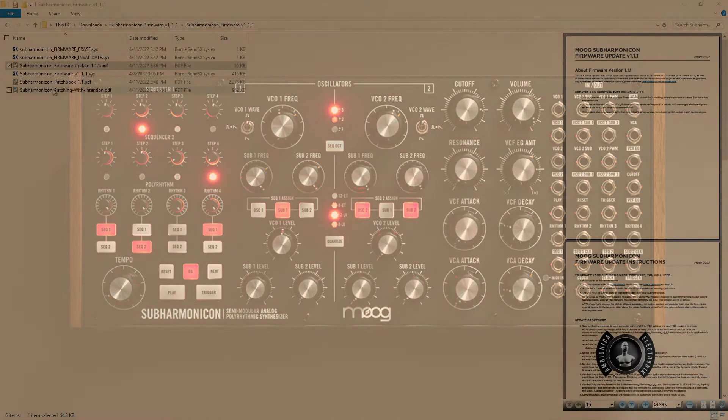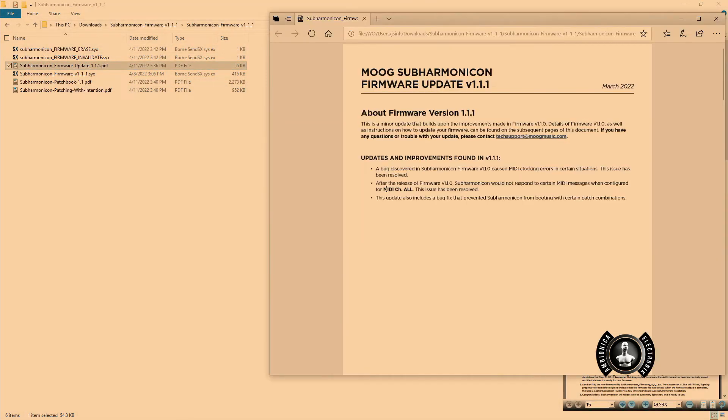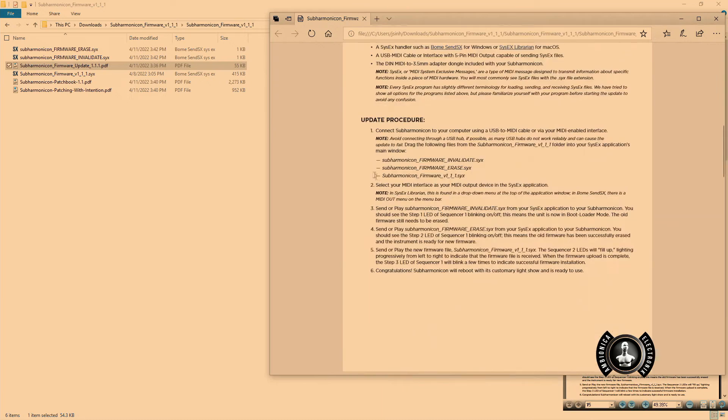This is what we get in our zipped file from Moog. Here's the instructions. This is going to tell us it's fixed some issues where the Subharmonicon wasn't acting right with MIDI channel all, and a few other things. We're going to invalidate the firmware first — we're going to erase it and then go ahead and do the firmware update.